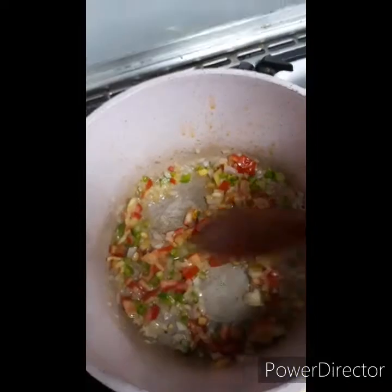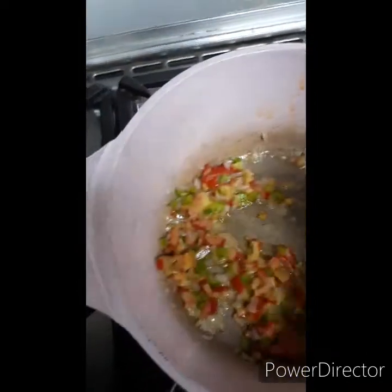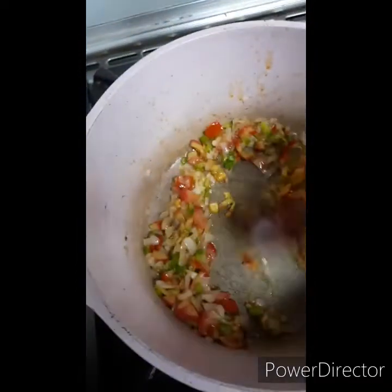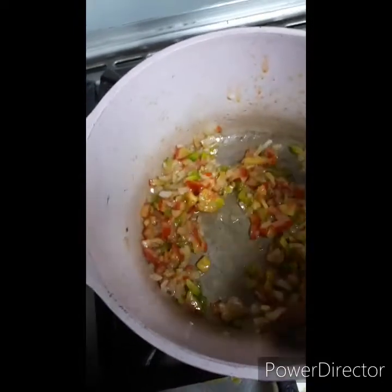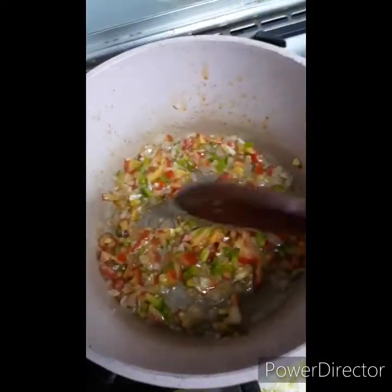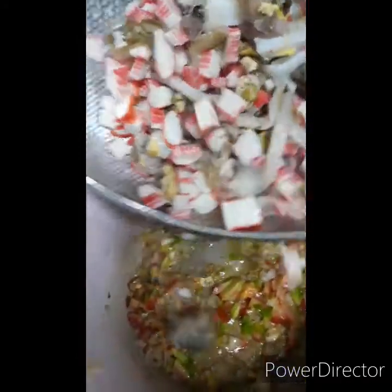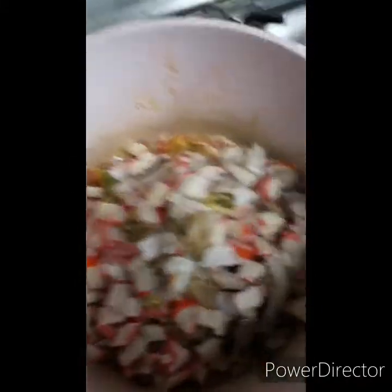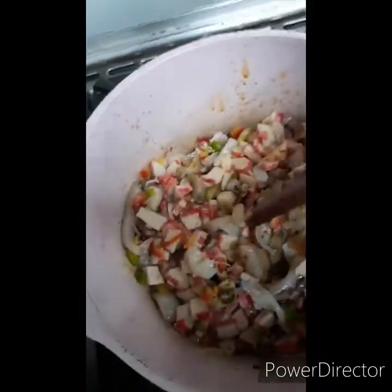I'm going to add the seafood mix. It's called the seafood mix — adding it in now.